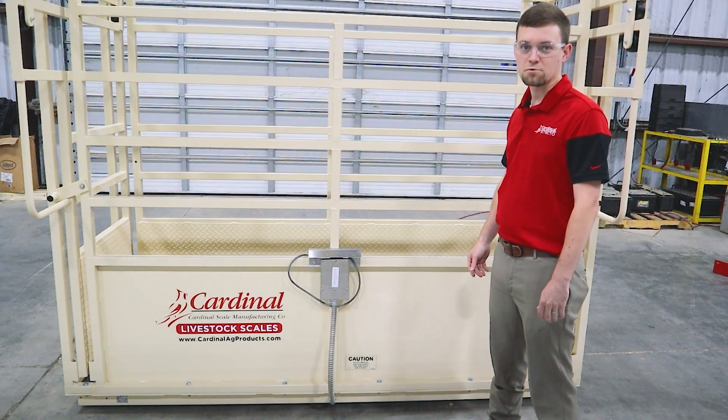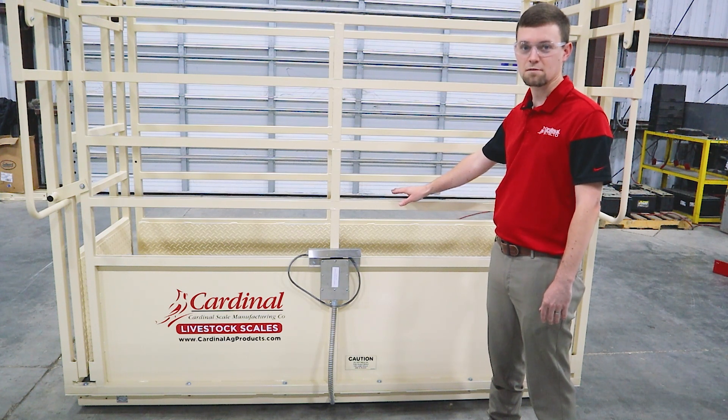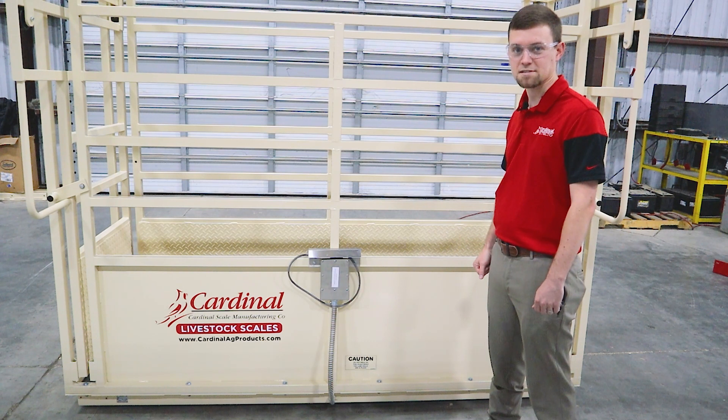This has been an overview of Cardinal Scale's SLS Single Livestock Scale. My name is Lane Morrill. Feel free to contact us for more information regarding Cardinal Scale's SLS Livestock Scale.